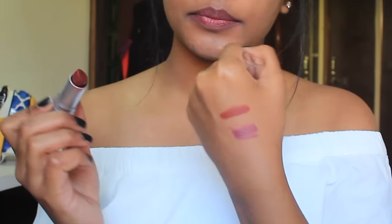By the way guys, this Lakme lipstick is super affordable and this is my new favorite. And with that, we have finished this tutorial come recreation.